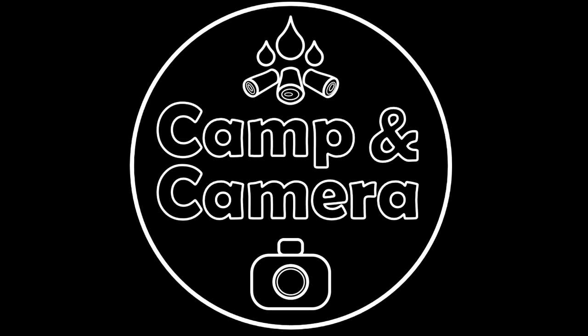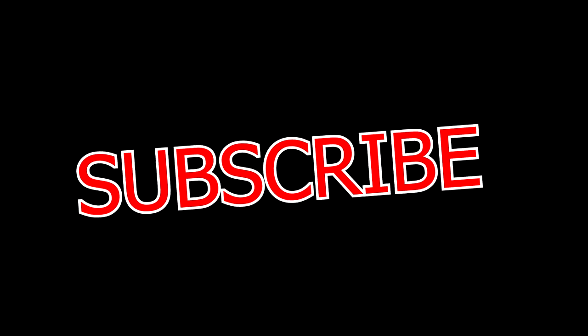Thanks for watching this episode. If you want to come back, subscribe. Give me a thumbs up if you like this one — it really helps. And until next time, take care. We'll see you on the road.